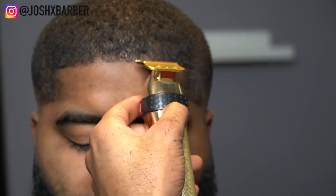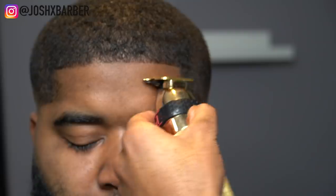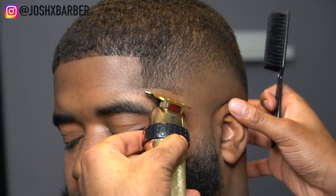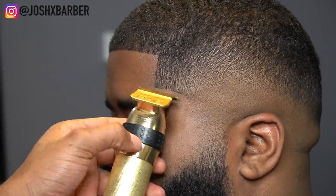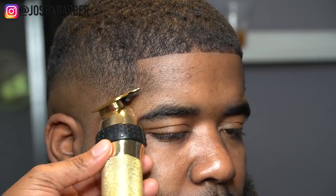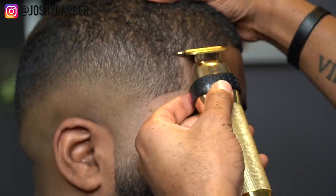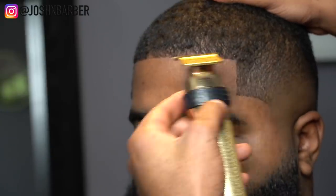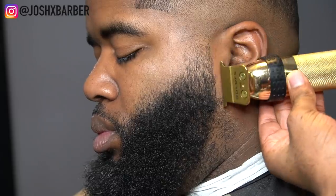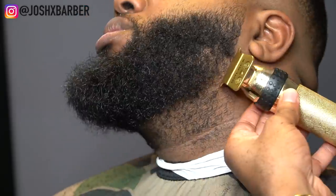Now let's work on the lineup. I always leave the lineup natural — never push them back. Try to stay as much on the edge as you can while making the lineup as sharp as possible without a major pushback. Doing a lineup isn't that hard, it just comes with consistency. I'm also going to line up his beard, which is going to be really satisfying — look at all that hair under his beard; that line is going to make everything pop.